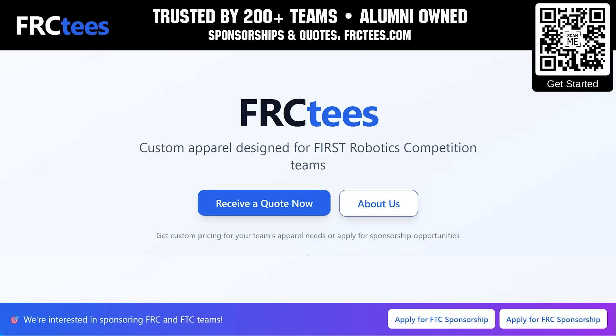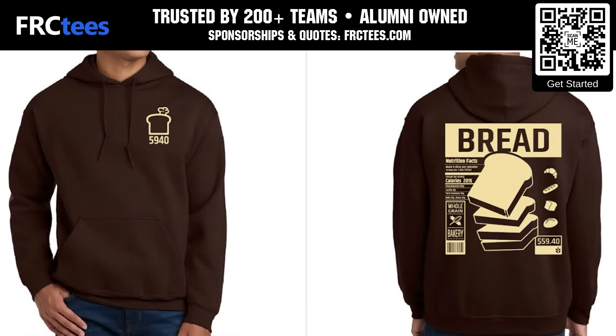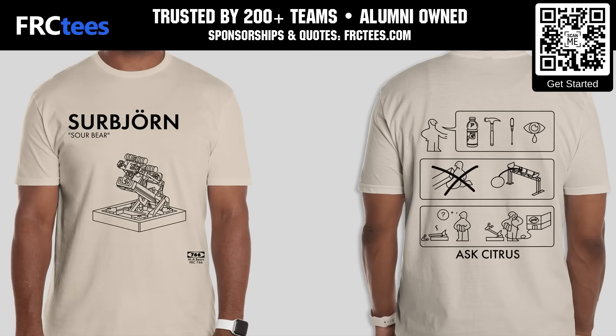FRCTs has been trusted by over 200 FIRST teams to save on custom shirts and team apparel. Founded by FIRST alumni and offering a free 14-day turnaround with faster options available, your team can apply for a sponsorship and get a quote when you scan the QR code or go to FRCTs.com.